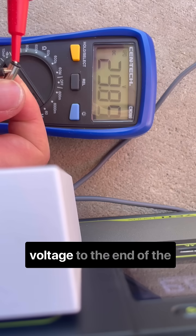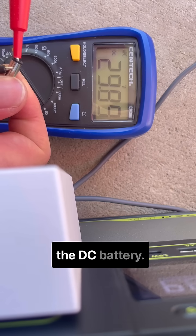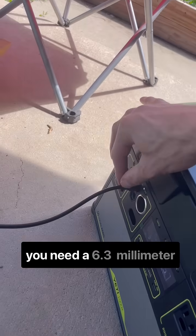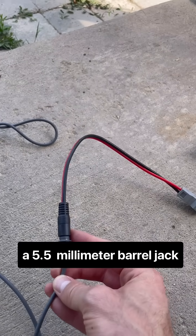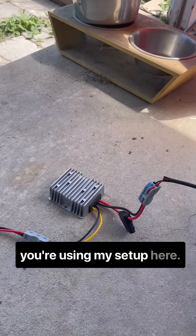We're not getting enough voltage to the end of the 50-foot cable just plugging right into the DC batteries — we need a booster. You need a booster, then a 6.3mm barrel jack, and a 5.5mm barrel jack for the Starlink cable, if you're using my setup here.